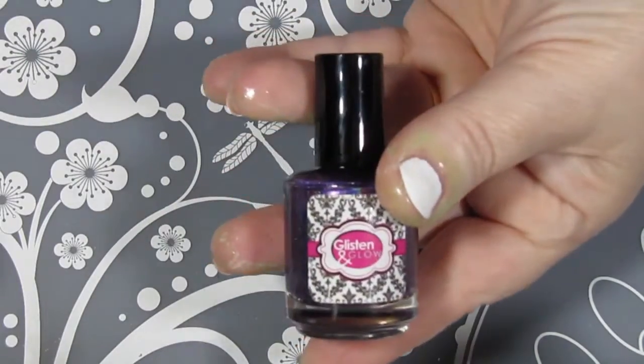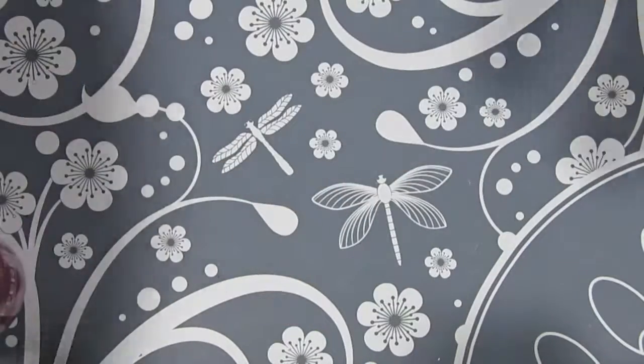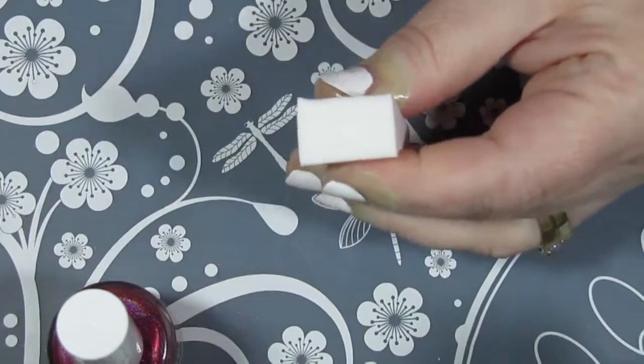From Glisten Glow, I've got Kiss My Tulips, then from Different Dimensions it's Tulip Mania, and then from Cupcake Polish it's Shut Your Tulips — and again, these are from the Holo Hookup box from April.